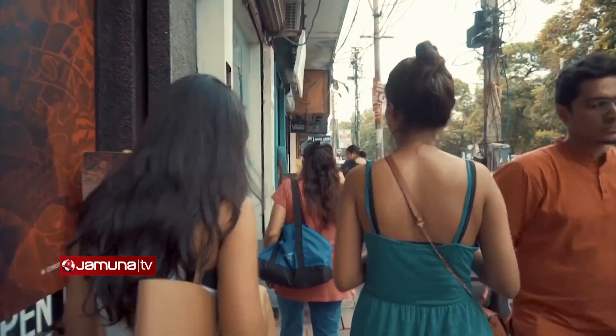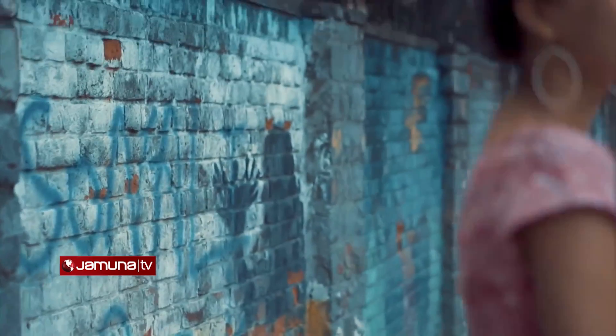Mascara texture matters — for example, a voluminous look means it has volume. When you look at a bottle, you can see if it says 'extra lengthening.' So when you go shopping or online shopping, just check the label for 'extra lengthening' or 'voluminous.'